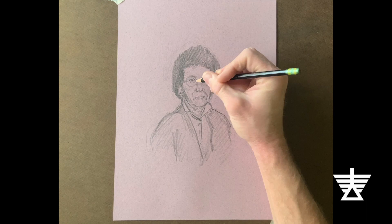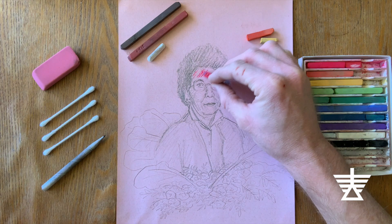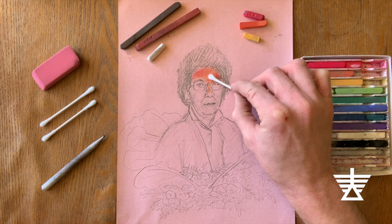I will start with a pencil sketch, and then use pastel, like Rivera did in his piece. You can blend earth tones, or reds, yellows, and browns, with white to make different skin colors.